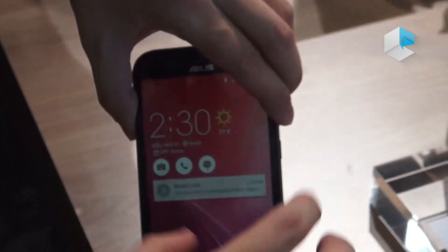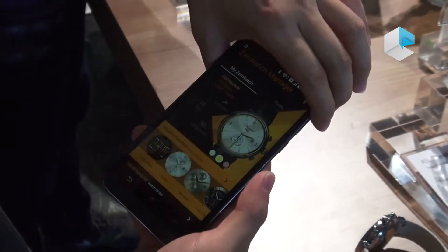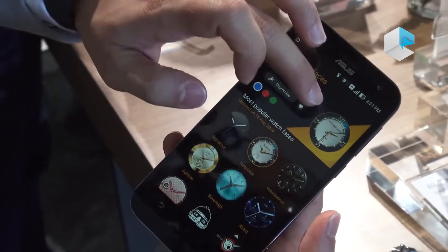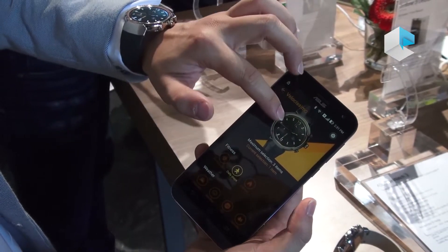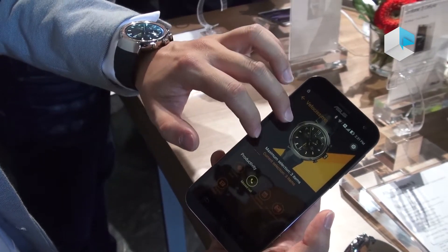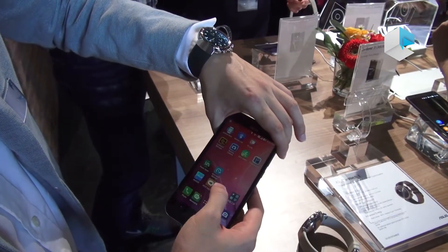In terms of software, we have apps like ZenWatch Manager, Remote Camera, and ZenFit. In ZenWatch Manager, customers can choose what kind of watch face they like — all created by ASUS. Once you choose, you push from the phone to the watch immediately. You can also go inside to customize the watch face: what information you want displayed, how many steps you did today, the weather, or missed calls you've already received. It's very convenient for users to customize the watch face — it becomes a helpful tool.